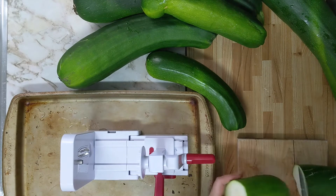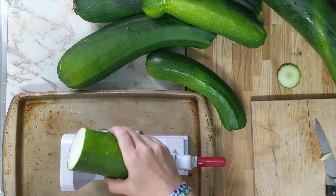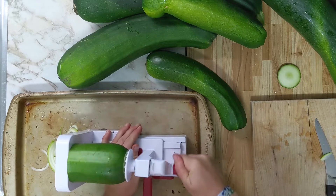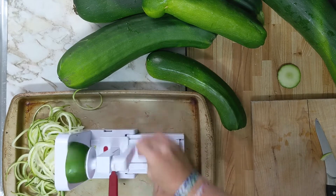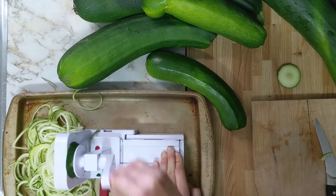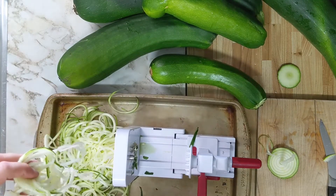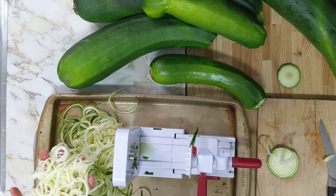I've literally never used one of these before, this is the first time. I'm going to try this on a cookie sheet to see if we can get it to be a little more stable. I'm assuming you just pop it in and presto change-o. The suction cup is not staying in place, but that's pretty seamless — I like how quick that goes. I actually thought it wouldn't be able to handle the bigger zucchini, but it seems to be handling this medium-sized one okay.